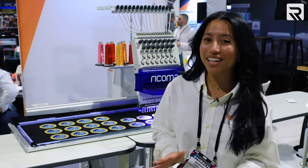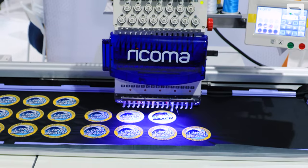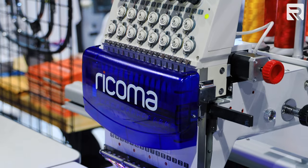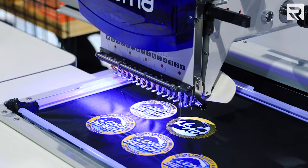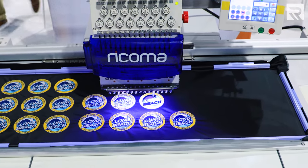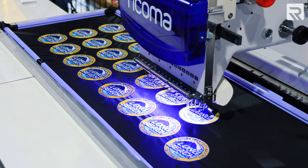Here we have one of our most loved machines, our TC1501 7S — really our flagship machine. Everybody knows it, everybody loves it. It's a 15-needle commercial embroidery machine. What's different from the NC1501 is that this one is a little bit smaller and you have cool options, like the option to add an extended table, which allows you to embroider up to 48 inches. Look at these amazing patches being embroidered.